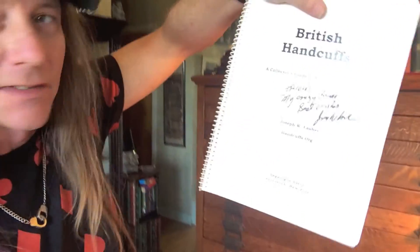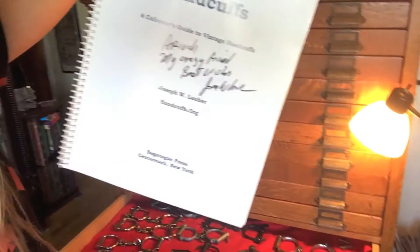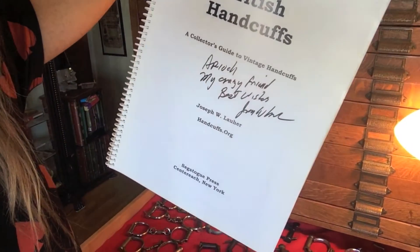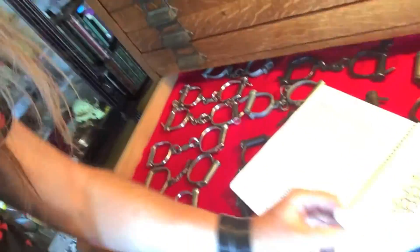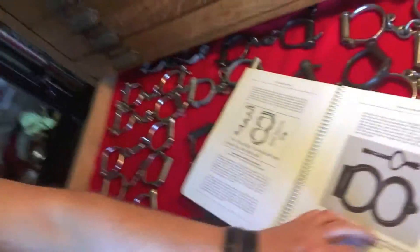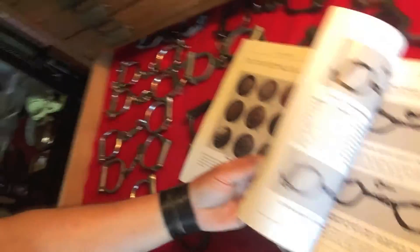If you're going to start collecting British handcuffs, this is basically the Bible: it's 'British Handcuffs: A Collector's Guide to Vintage Handcuffs' by Joseph Lahr. He's the one that runs the site handcuffs.org — a wealth of information. And if you're lucky and nice to him like I was, he might even autograph it to you. There's a wealth of information about all the different makes and models, pictures of handcuffs — just about anything you need to know about British handcuffs you can find in this book.